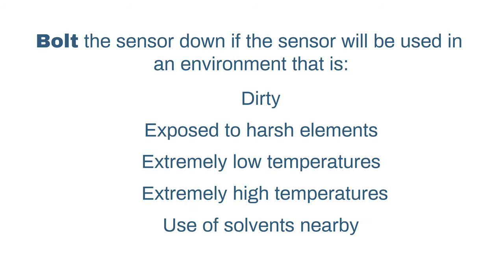However, it might not be the best option for some environments. If this sensor is going to be used in an area that is dirty, exposed to harsh elements, experiences very high and low temperatures, or uses solvents nearby, we suggest you bolt the cube down.